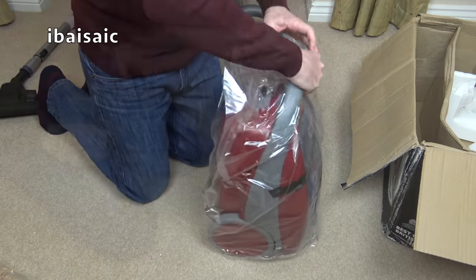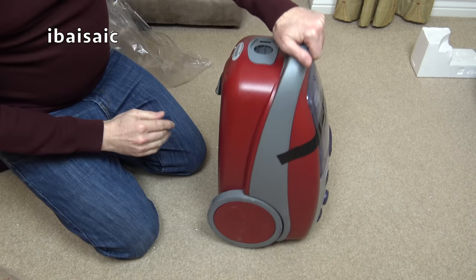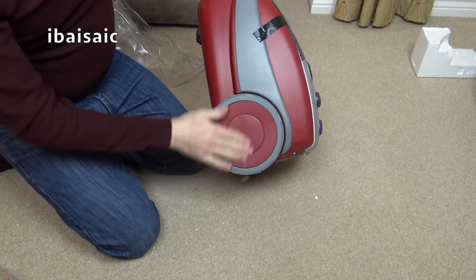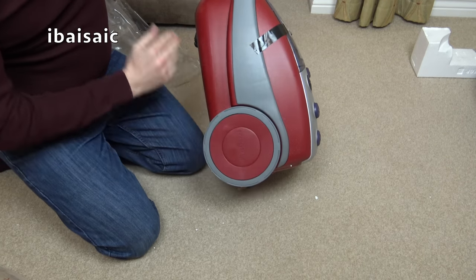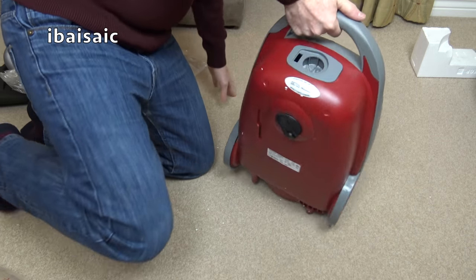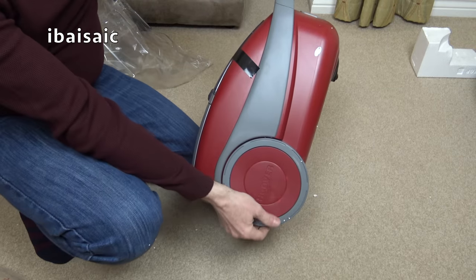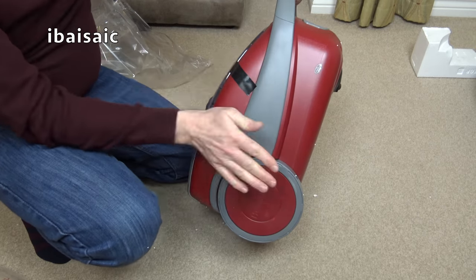Here's the cleaner. It's all a bit scuffed up, but it's not used — it's just been in storage for a long time and not well stored. That should all wipe off.